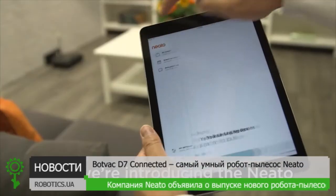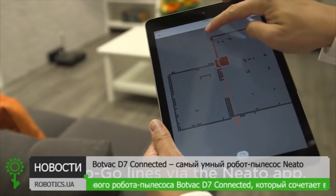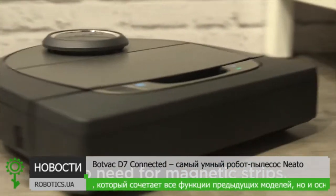Here we're introducing the Neato floor planner with no-go lines. This is a Neato exclusive feature that enables the user to draw no-go lines via the Neato app, which the Neato robot will honor whenever it runs. So no need for magnetic strips.